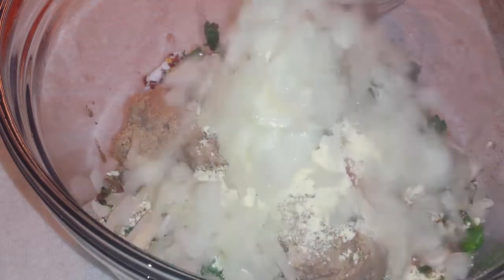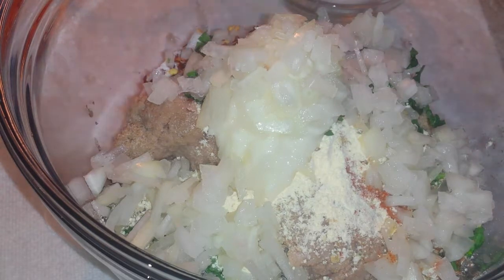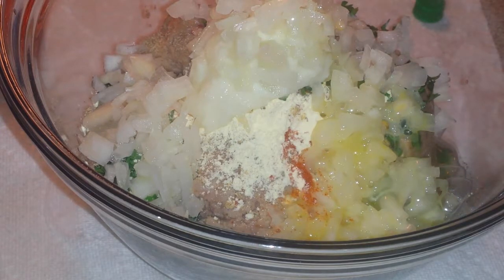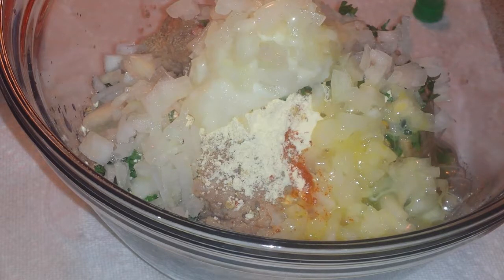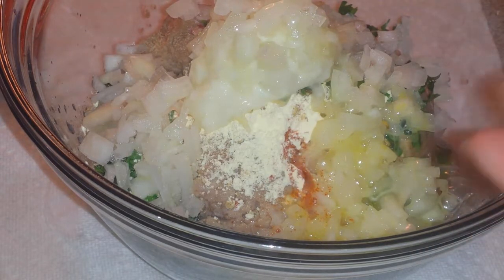I will add onion and half an egg. I will add an egg and 2 tablespoons lemon juice. If you don't have lemon juice, you can add anardana if you like. Mix it and let it rest for 15-20 minutes.